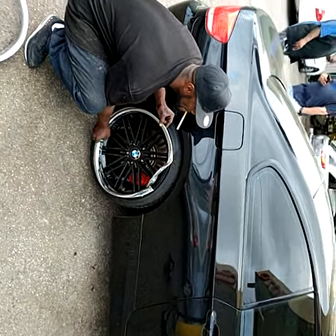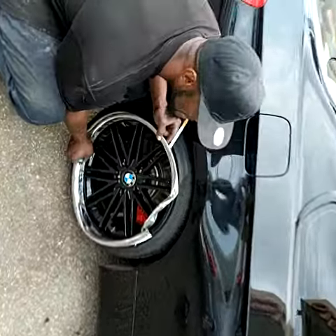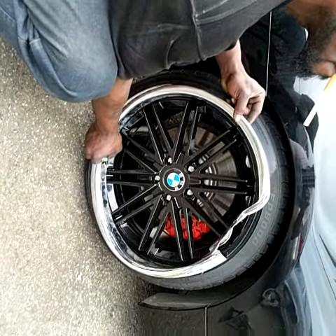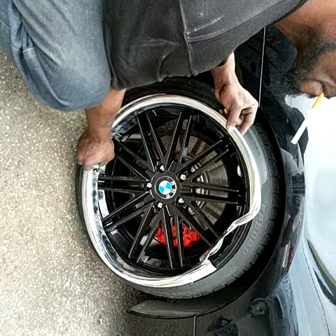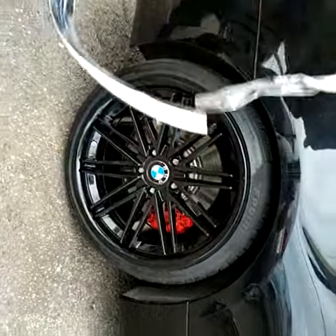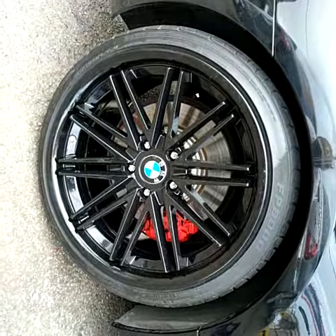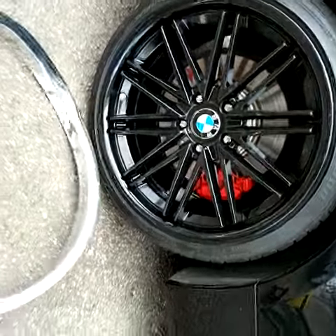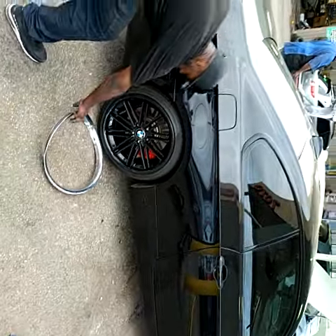Okay guys, want to show you this car. We powder coated the wheels black — they actually had this chrome lip on it. The customer hit the curb and this artificial chrome lip is a terrible thing for wheels because it's not real chrome. So what we did is we took the lip off, sanded the lip of the wheel, and powder coated the wheels solid black. They were silver with this artificial chrome lip, but now we blacked them out.